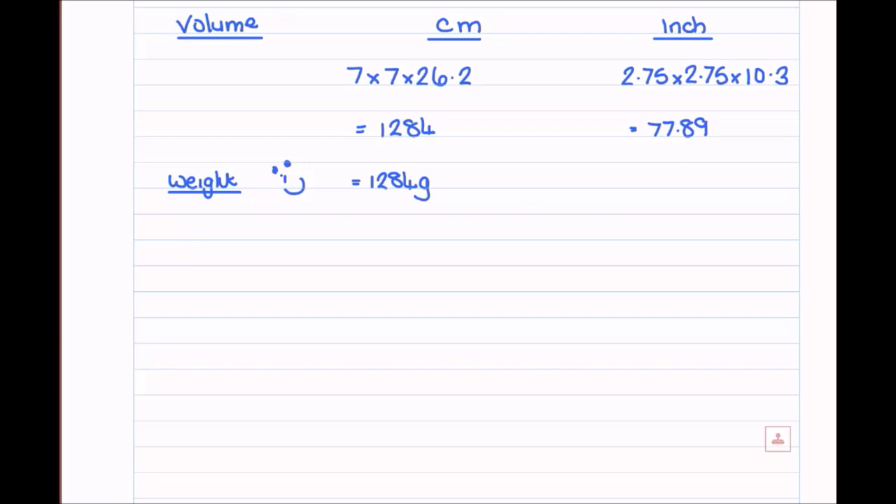For those working in inches, it's not quite the same. There's a slight difference between ounces and fluid ounces. Soap calculators like SoapCalc use normal ounces, so to convert your cubic inch volume into the ounces you need, multiply your volume by 0.58. That gives us 45 ounces. That's the key number to remember: multiply by 0.58 to get your ounces.